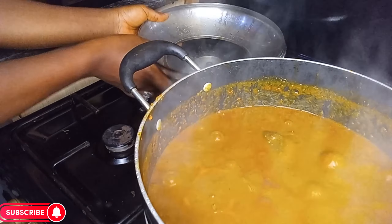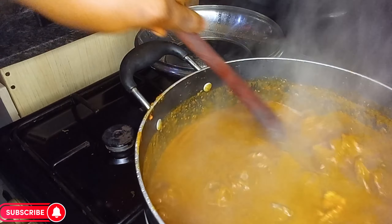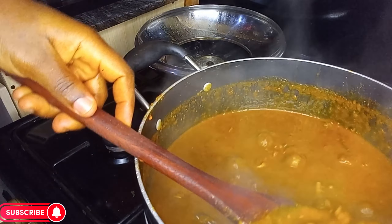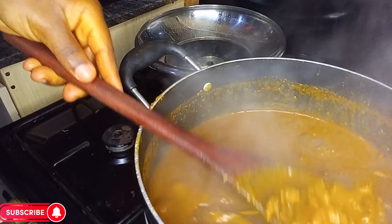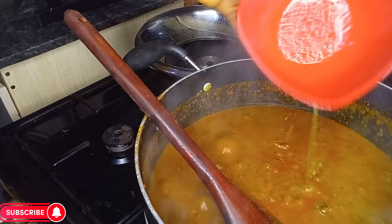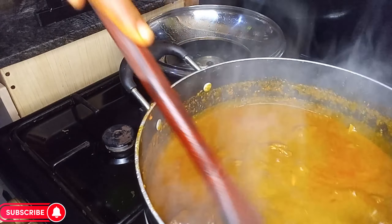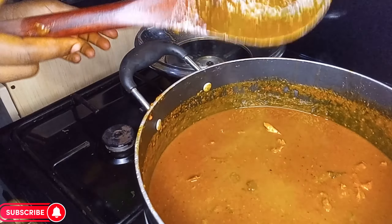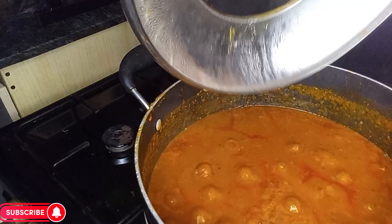Wow — can you see that? I love the consistency of my soup, it's just perfect. Our bitter leaf soup will be ready in no time. Adding some meat stock to the pot — give it a good stir, cover, and allow to cook for a minute.